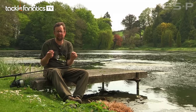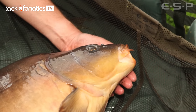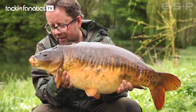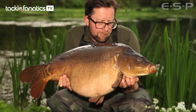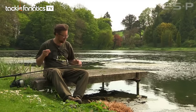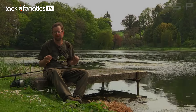Simple stuff, not complicated — dead easy. I've fished for the last 24 hours and I've had six fish to mid-twenties, so it's all working. Don't complicate anything. Fish strong tackle so you don't lose fish, and by using the kind of equipment I'm showing you, I'm sure you'll land plenty this summer.